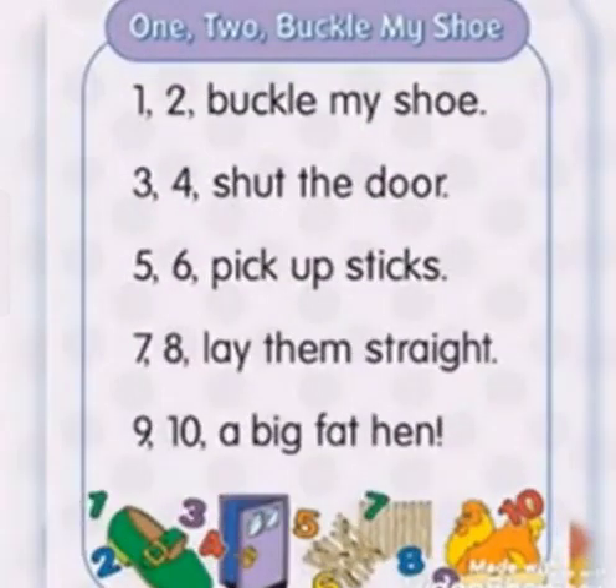1, 2, Buckle My Shoe. 3, 4, Shut The Door. 5, 6, Pick Up Sticks. 7, 8, Lay Them Straight. 9, 10,